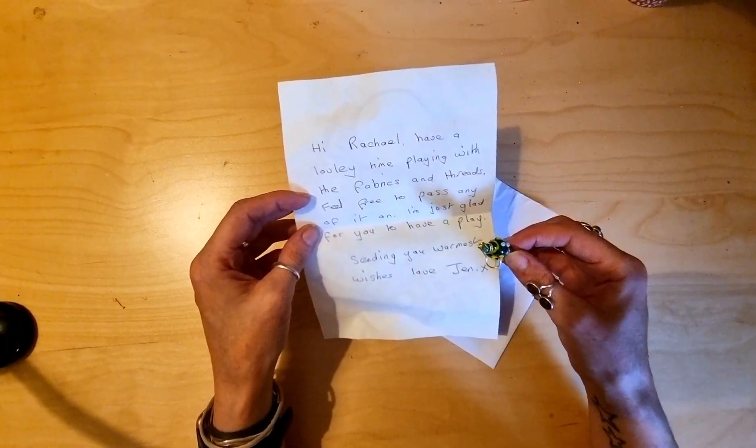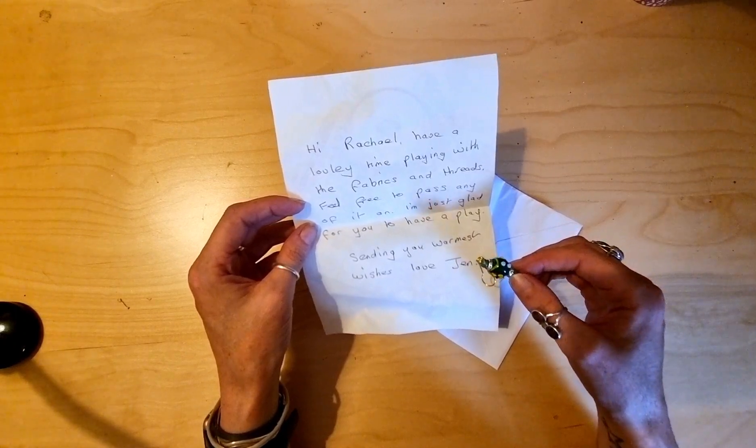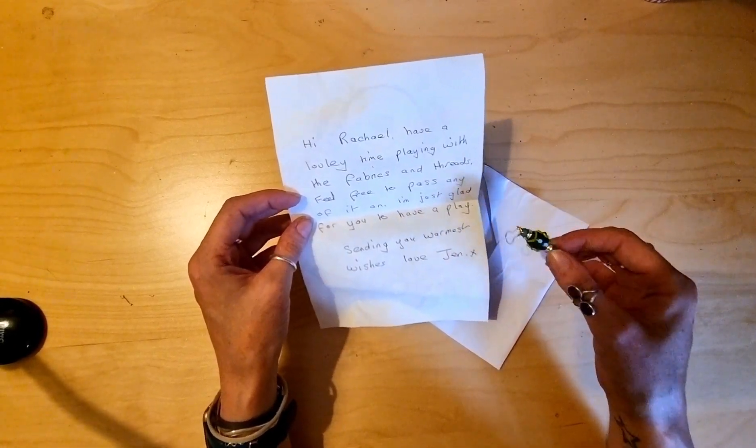Hi, Rachel. Have a lovely time playing with the fabrics and threads. Feel free to pass any of it on. I'm just glad for you to have a play. Sending you warmest wishes. Love, Jen.